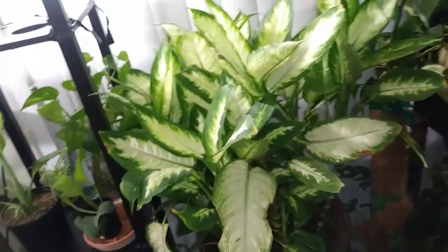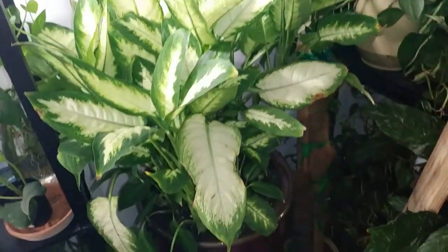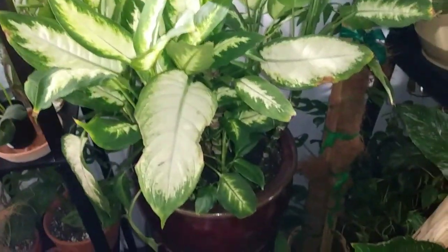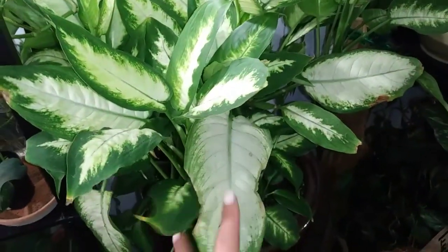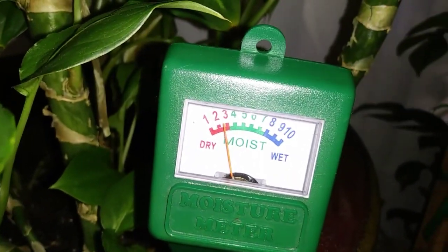Okay you guys, it is about nine o'clock on Sunday evening and I'm doing more plant maintenance. I came to check on some more of the babies here and I just found out that this beauty is actually thirsty — she needs some water. I grabbed my trusty moisture meter and she is dry, you guys.